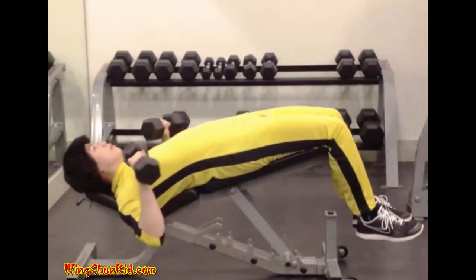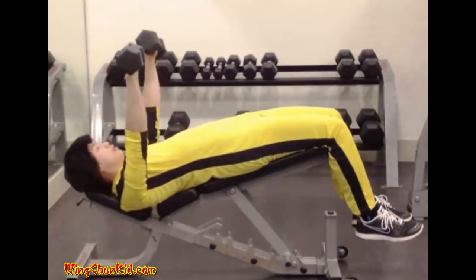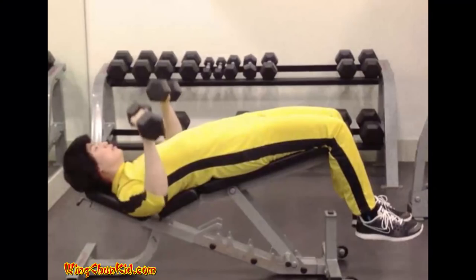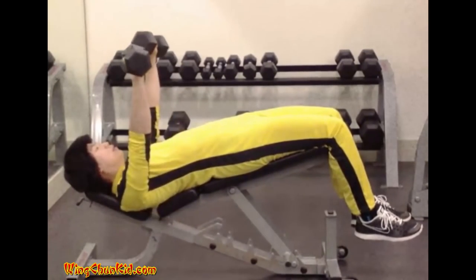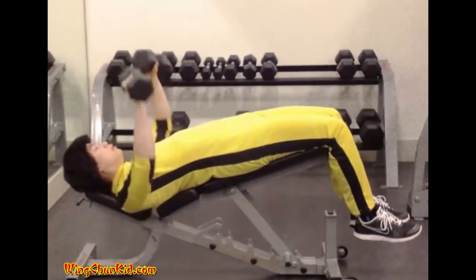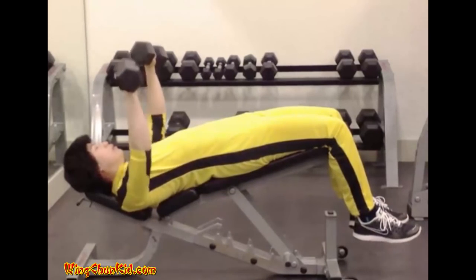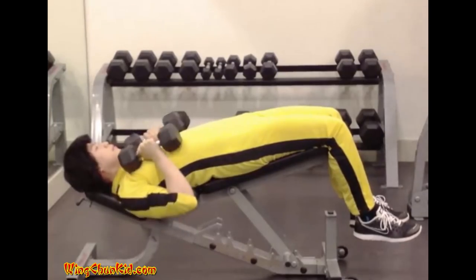Decline press. Remove the barbell at arm's length from the supports and hold it above the chest until you achieve a feeling of control and balance. Then slowly lower the barbell to the lower chest. A brief pause is observed before the barbell is pressed back smoothly to the starting position. Reps 6 to 12. Note: a special bench that declines is needed for this exercise. Can be done with barbell or dumbbells.